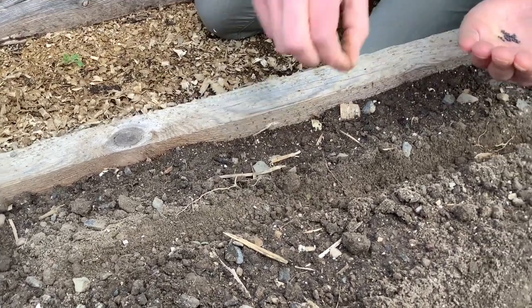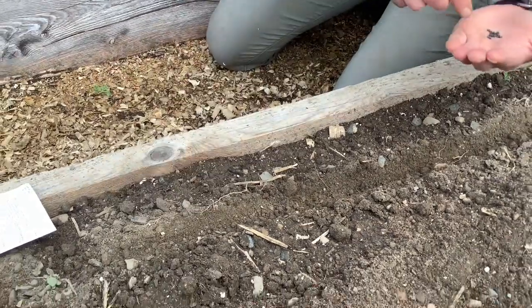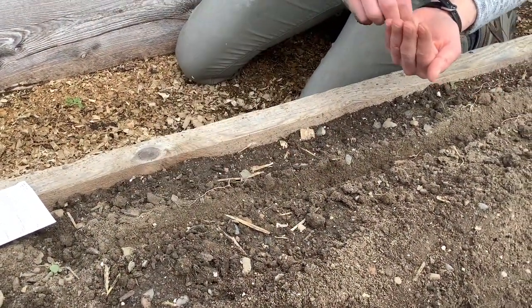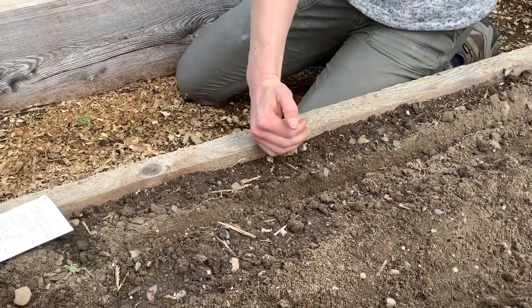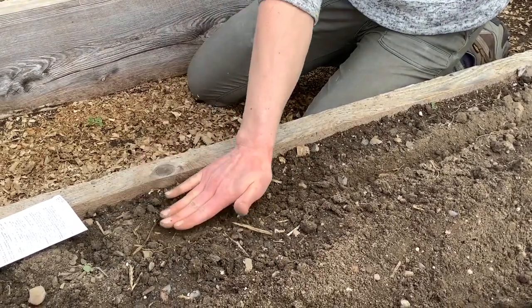It's going to be grown for baby kale leaves, and that means they can be kind of sprinkled in there like salt and pepper. So that'll do it. After they are laid into that quarter inch deep furrow, you can carefully cover them with soil.